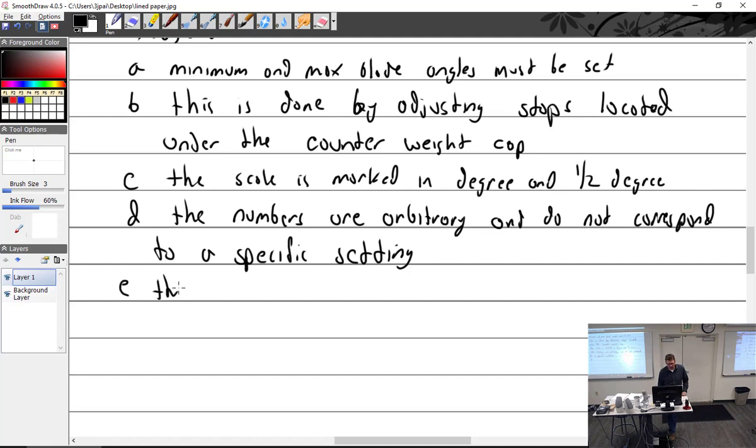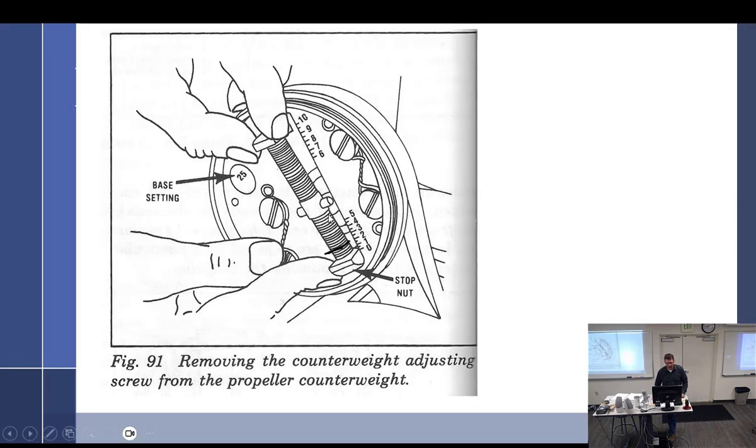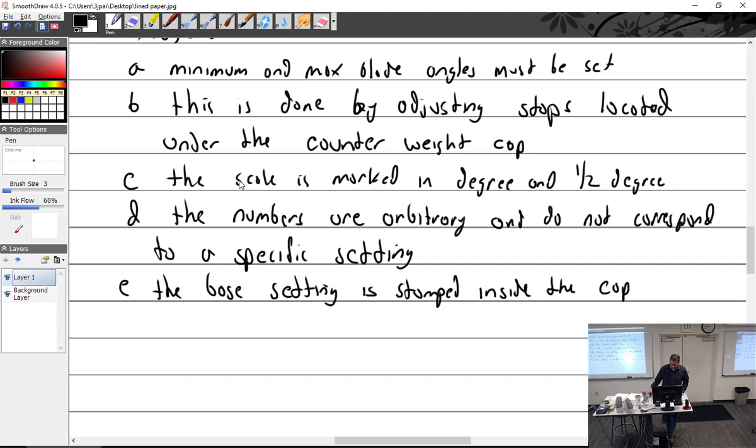There's a base setting — the base setting is stamped inside the cap from the last overhaul. So the numbers don't become quite so arbitrary, and they actually have a meaning. For example, if it says 25, that's the base setting.